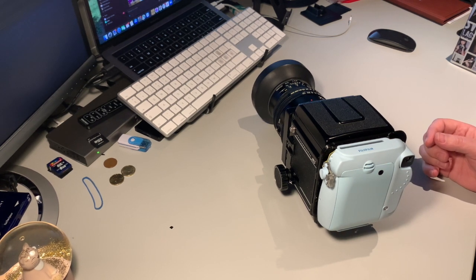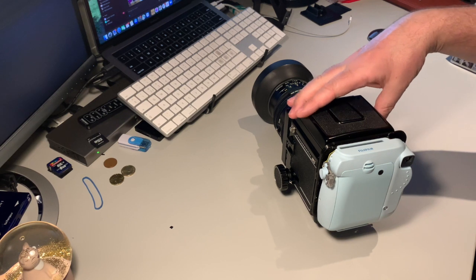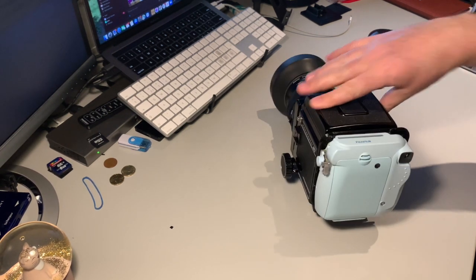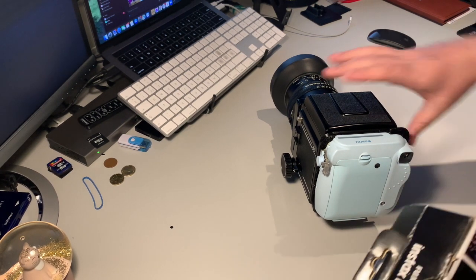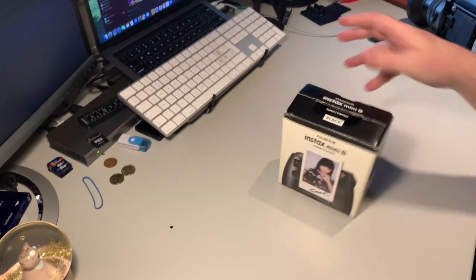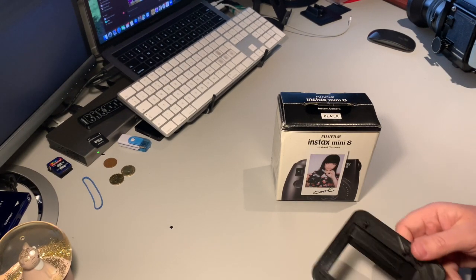Today I want to show you how to make an Instax mini camera into a back for the RP67, so you can play around with Instax film. First you need a camera, and then you need an adapter which I made here.